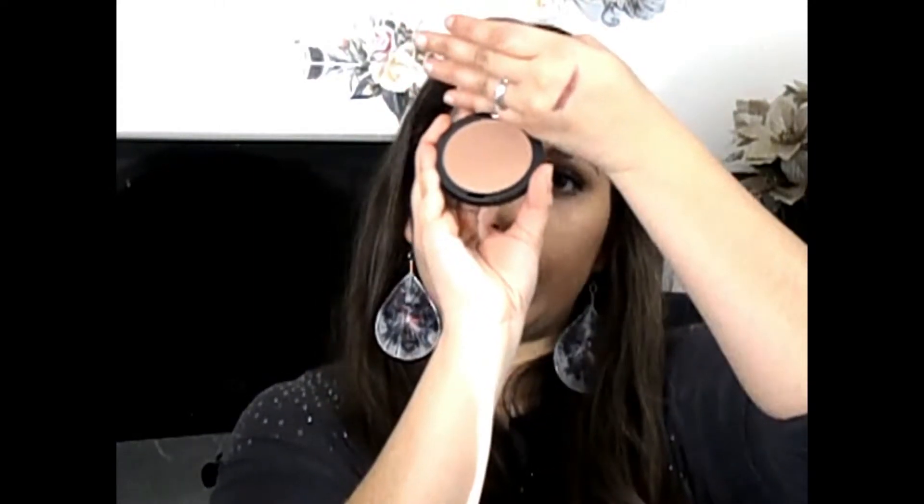Next up I wanted to try this Ulta Beauty Natural Glow Matte Bronzer. I haven't tried any bronzer from them so this is kind of exciting. It does look matte — no shimmer, nothing whatsoever in the pan — so really really pretty. Let's see how this does.